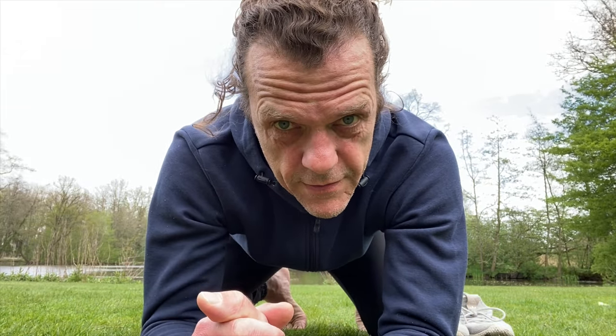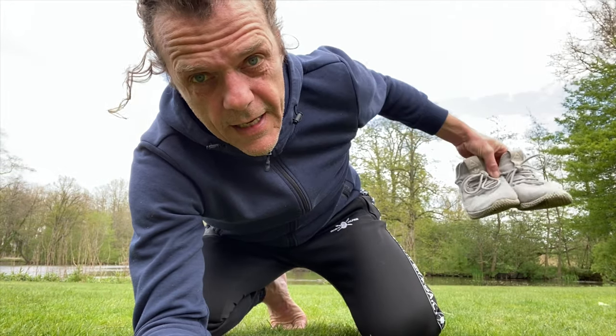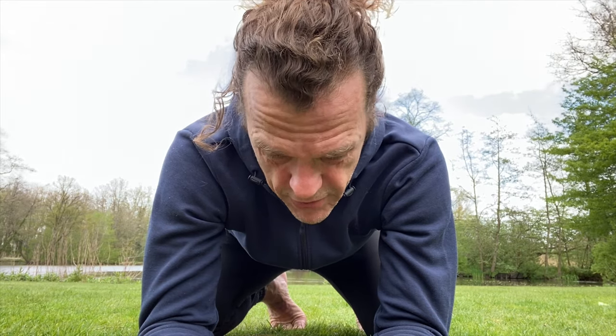Hi, all right, so we're going for five minutes today. Make sure you take off your shoes and your socks and make sure you're ready.